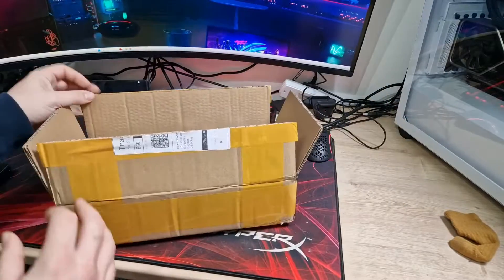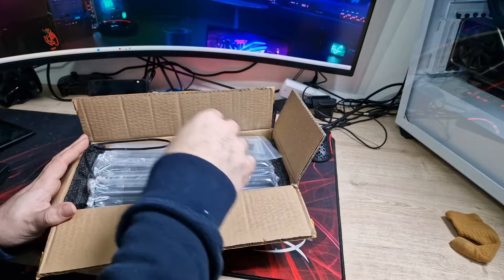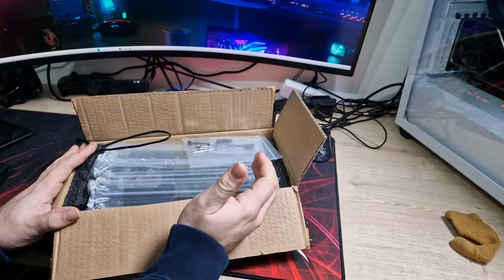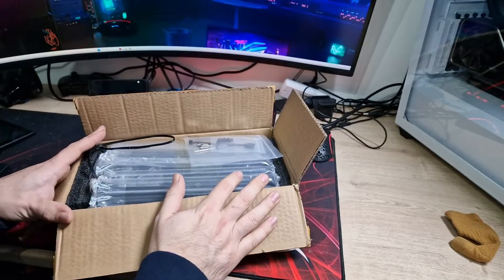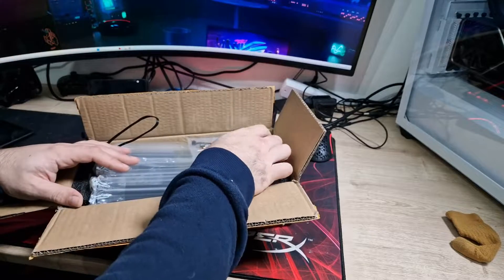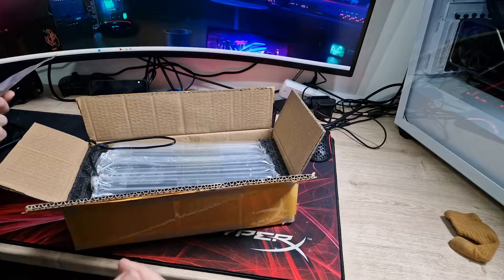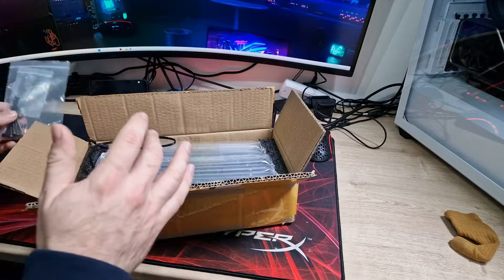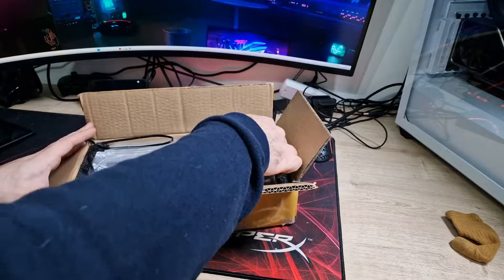The packaging is nothing fancy — not like you'd see with EK, Alphacool, or Thermaltake. It's just a plain box, but it's from AliExpress and compared to the competition it's relatively cheap. I'll tell you about pricing in just a second.